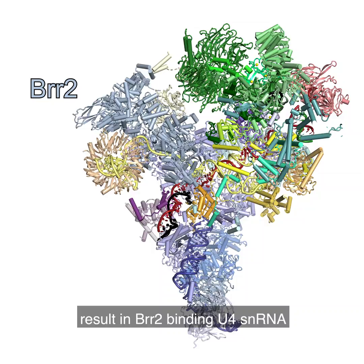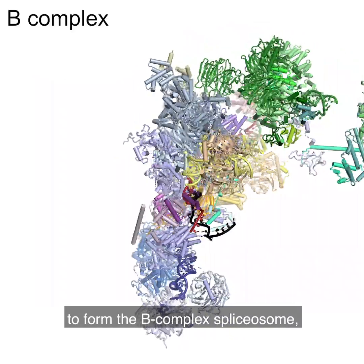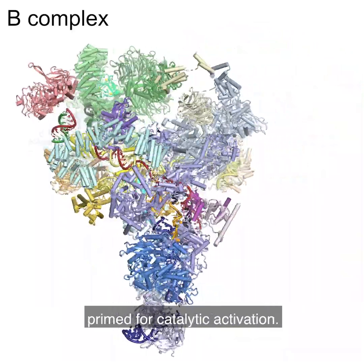A concerted set of conformational rearrangements result in BR2 binding U4 snRNA to form the B-complex splice zone, primed for catalytic activation.